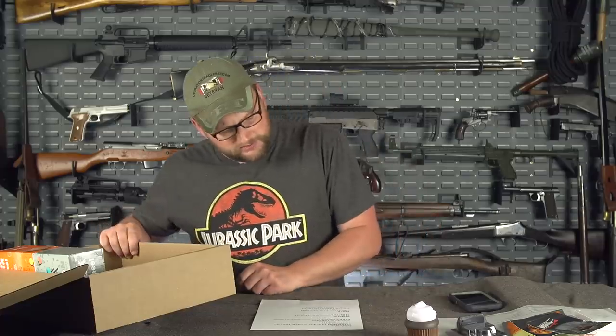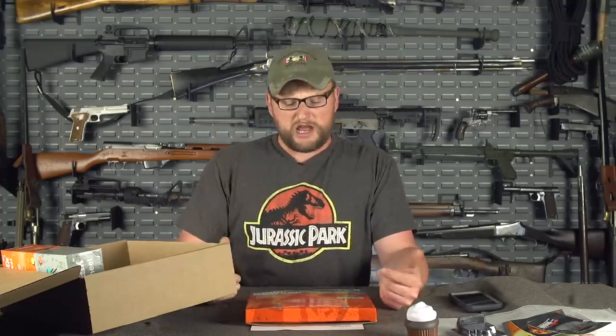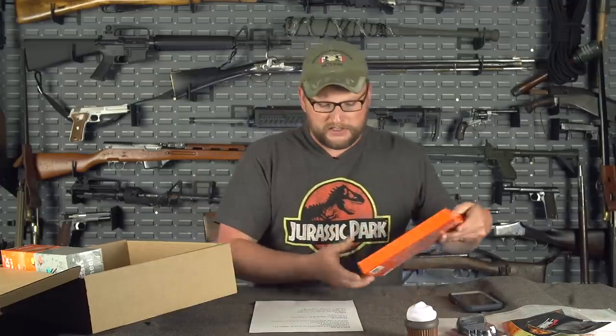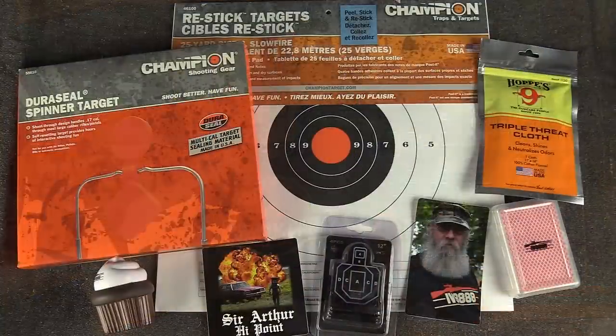We also did a Duraseal spinning target — this guy right here. These things have really surprised me. We've been shooting Duraseal targets quite a bit, using slugs, 9mm handguns, all kinds of random stuff. They can take a seemingly infinite amount of impacts, and they self-heal, which is great. You still need a safe backstop, but you don't have to worry about jacket spalling or ricochets. It's a great target for rimfires and pellet guns, though it is a little pricey.